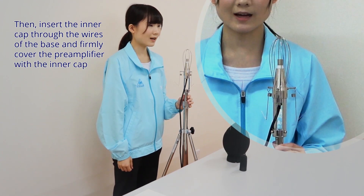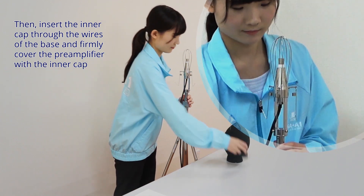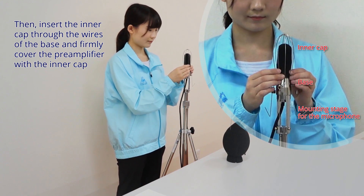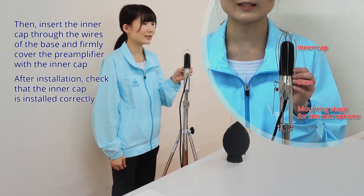Then insert the inner cap through the wires of the base and firmly cover the pre-amplifier with the inner cap. After installation, check that the inner cap is installed correctly.